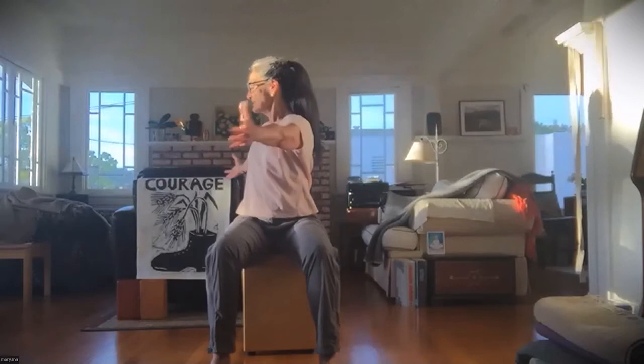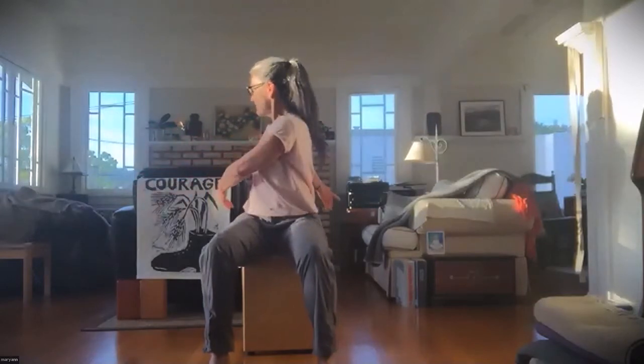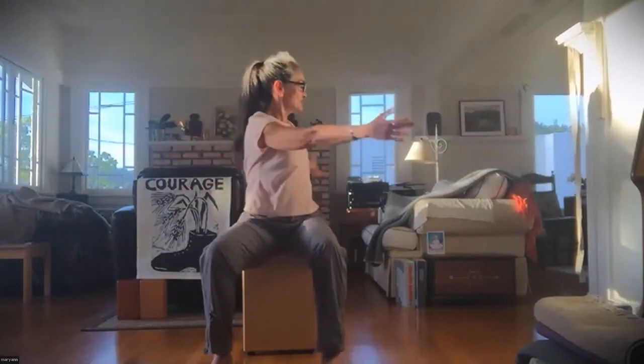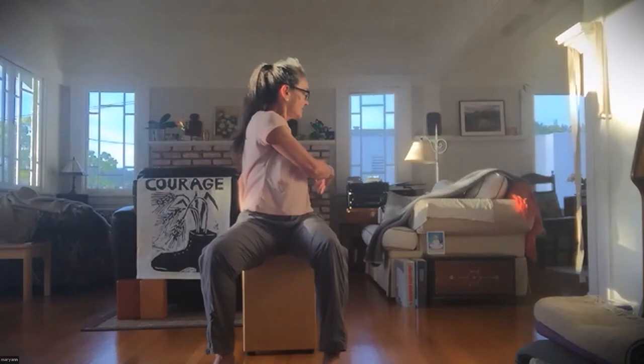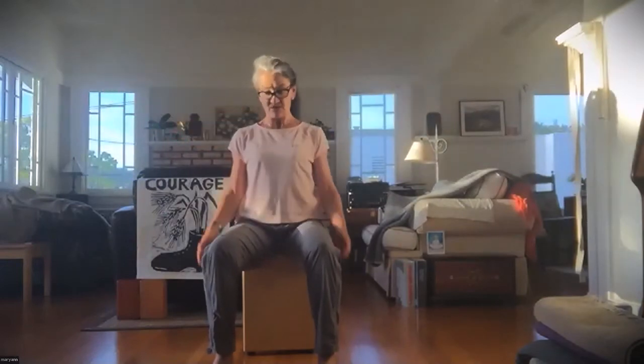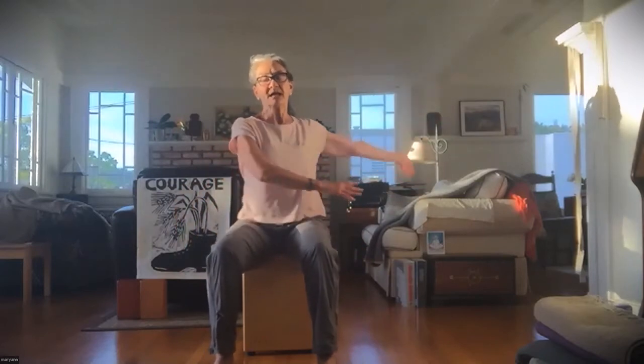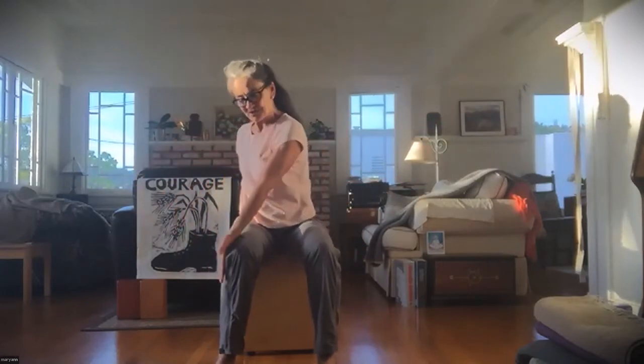Reach those arms out to the side and take a breath in. As you exhale, turn your torso to the right and sweep your arms to the right, then inhale and come on back. As you exhale, do the same thing to the other side. Squeeze all the air out of your body and come back to center. If you want to use your chair and your thigh, you can let the arms drop.